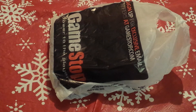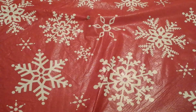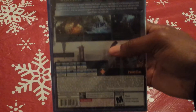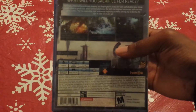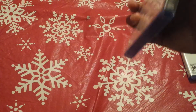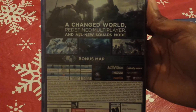What good would a console do without some games? I did pick up three games. One game I'm most excited to play is Killzone Shadow Fall — the game looks absolutely awesome. Another game is Call of Duty: Ghosts — a changed world, redefined multiplayer, all new Squads mode, plus a bonus map.